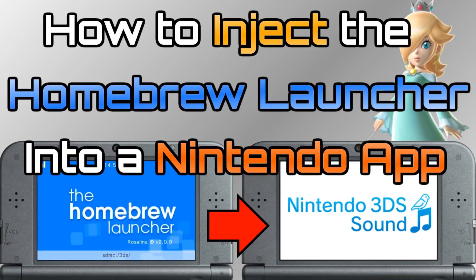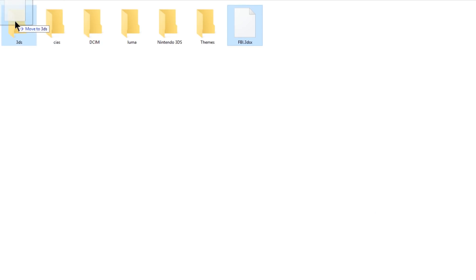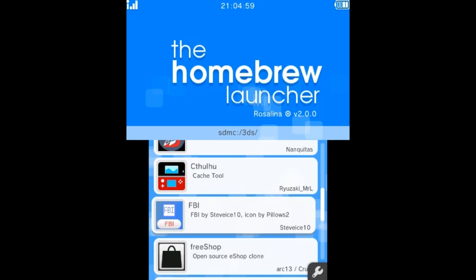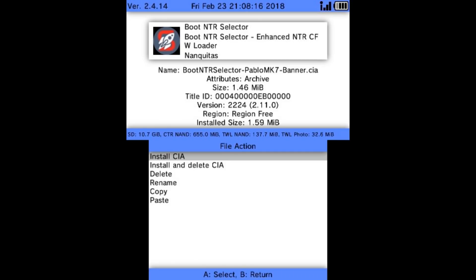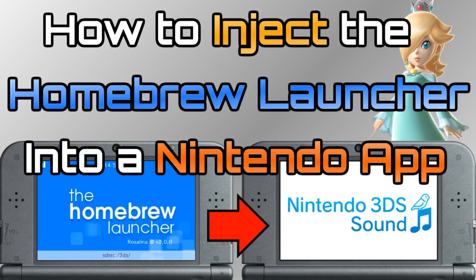Say if your SD card maybe got corrupted or your apps just aren't showing up on the home menu, this is going to give you the ability to put a bunch of 3DSX files on your SD card and run them very quickly without installing anything. For example, you could put FBI.3DSX in your 3DS folder on your SD card, inject the homebrew launcher using Rosalina, launch FBI from homebrew, and then install any CIAs that you needed if your SD card got corrupted. Not a lot of people know how to do this so I thought I would make a quick video on it.